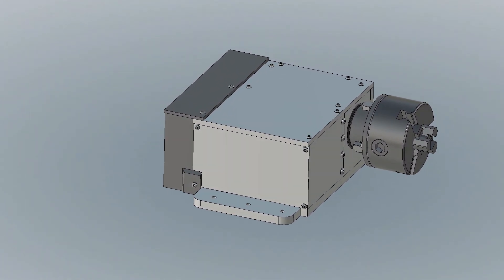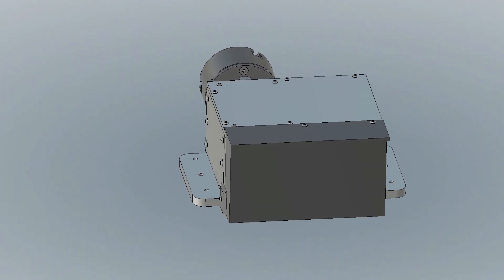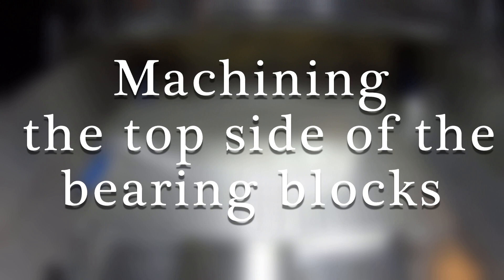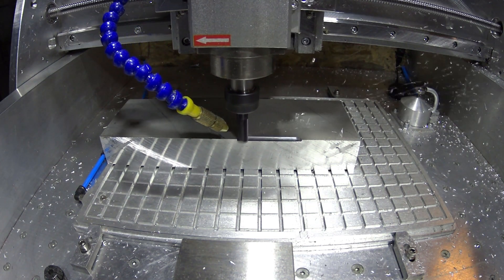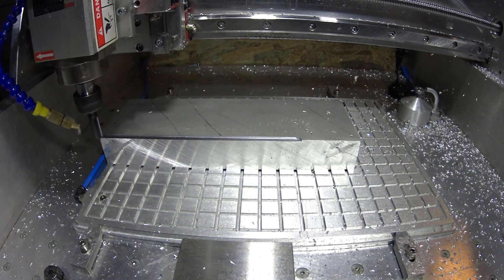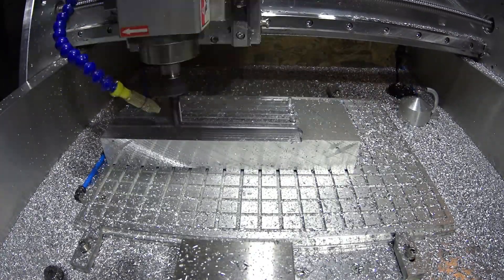Hello! Welcome to the second part of the construction of my fourth axis. Here you can see how I make the milled parts and then assemble the main components of the axis. Have fun watching! There you go.